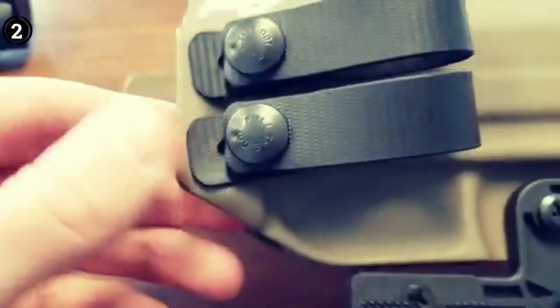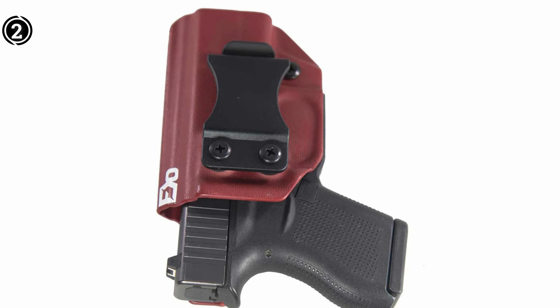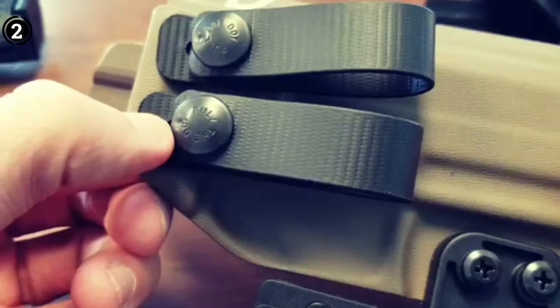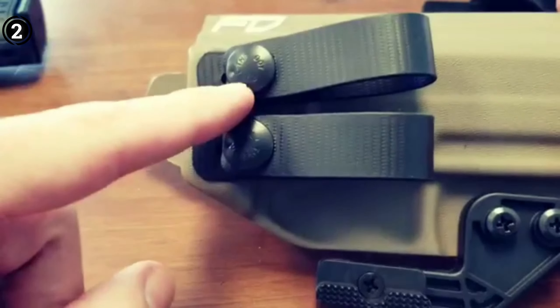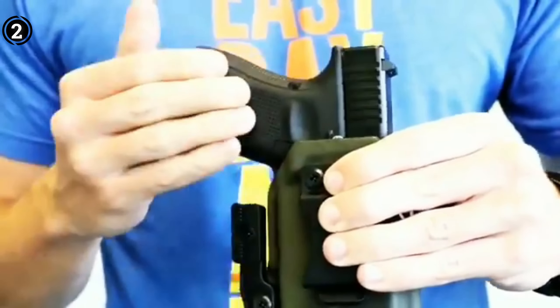Pros: Proudly made in the USA. Wide array of color options. Durable .08 Kydex material. Comprehensive trigger and rear coverage. Adjustable retention. Adjustable cant. Cons: Cant adjustment has some limitations.